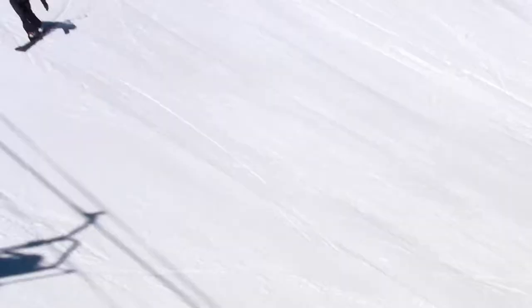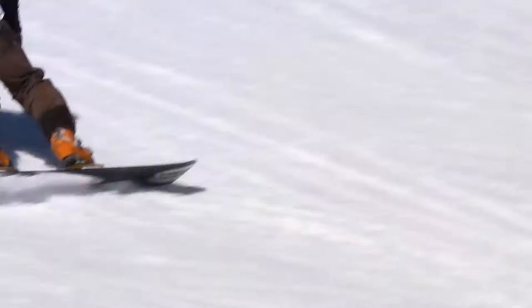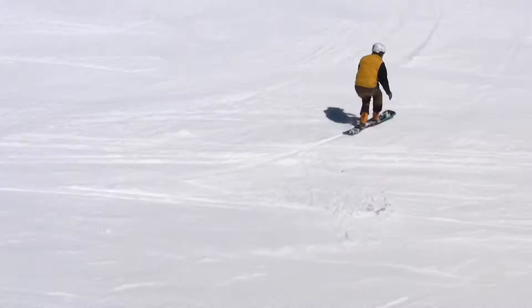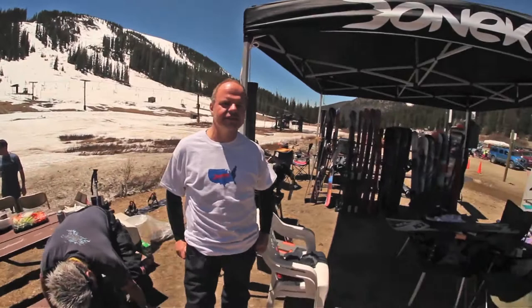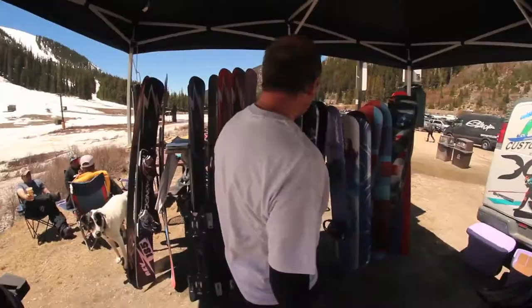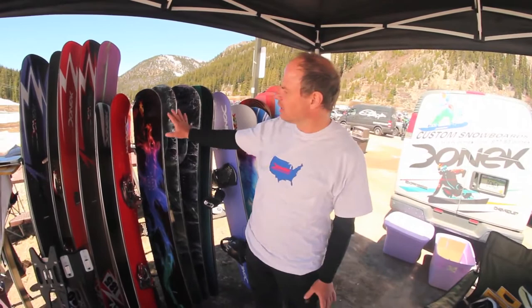Been up for one run already and the carving is amazing. We're at the base of A Basin for our end-of-the-season barbecue and party, and really what we're here to do is display or show off all the prototypes we've been testing and talking about for the last six weeks or so. One of our big focuses this year was border cross stuff. We've got a good team of athletes that are really helping us test, and what you're seeing here is just a ton of different experiments.